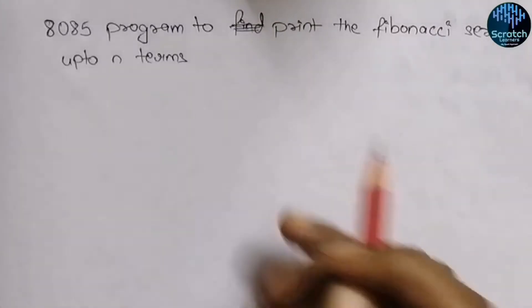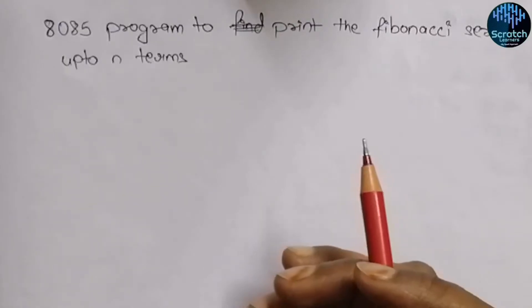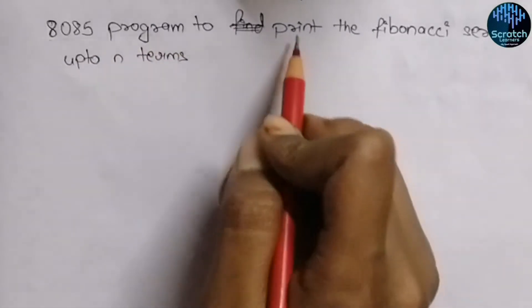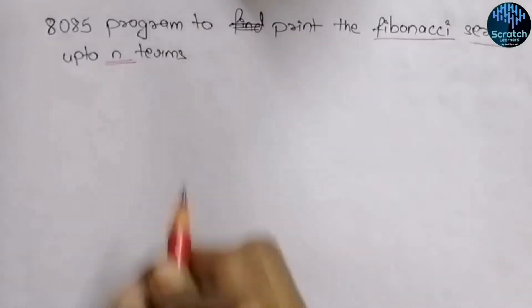Hello everyone, and welcome back to our YouTube channel Scratch Learners. Today in this video we will be discussing the 8085 program to print out the Fibonacci series up to N terms.